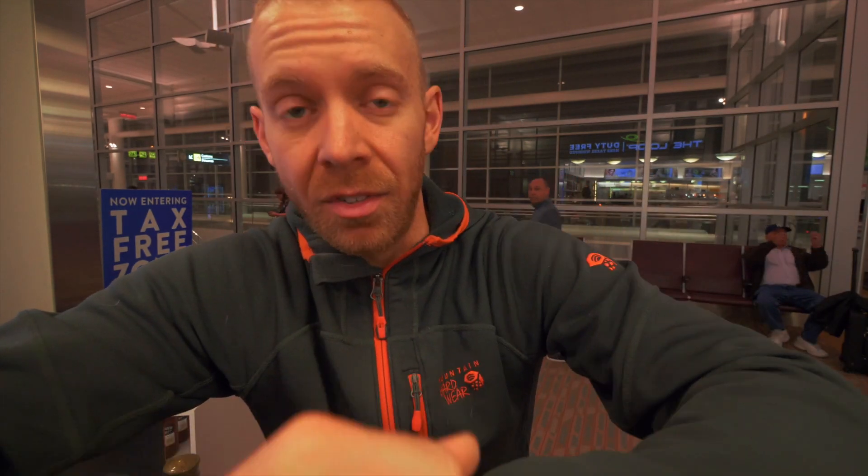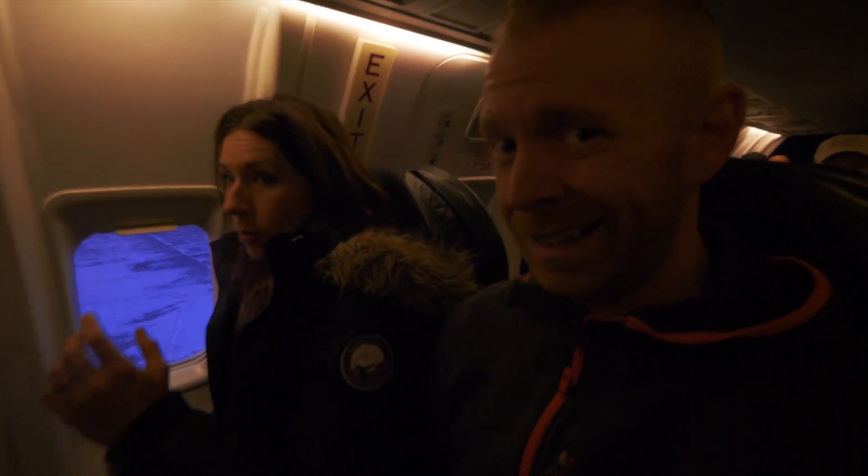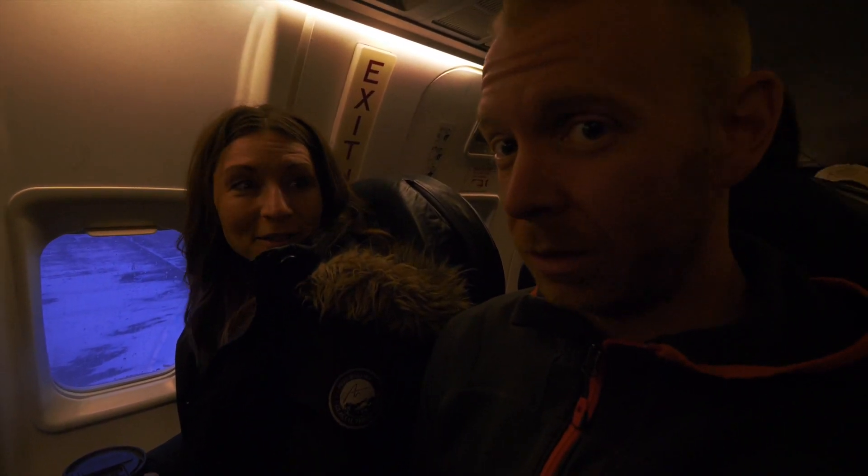It's early, like 7:30 and it's dark here. I'll explain more later. Who's excited to get out of Winnipeg? You are. You are too. I am.